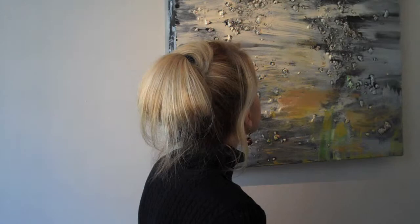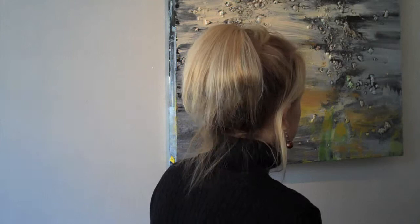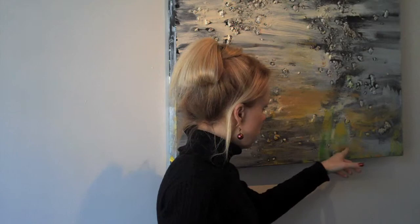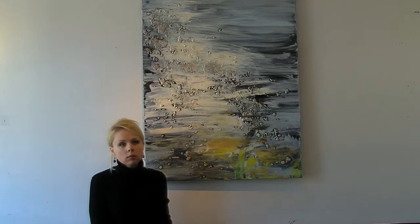I love it. It comes together pretty fast. You don't want to overwork it. This is a little bit of green to symbolize the sea grass, this is the sand, and ocean waves hitting on the beach. I love colors.